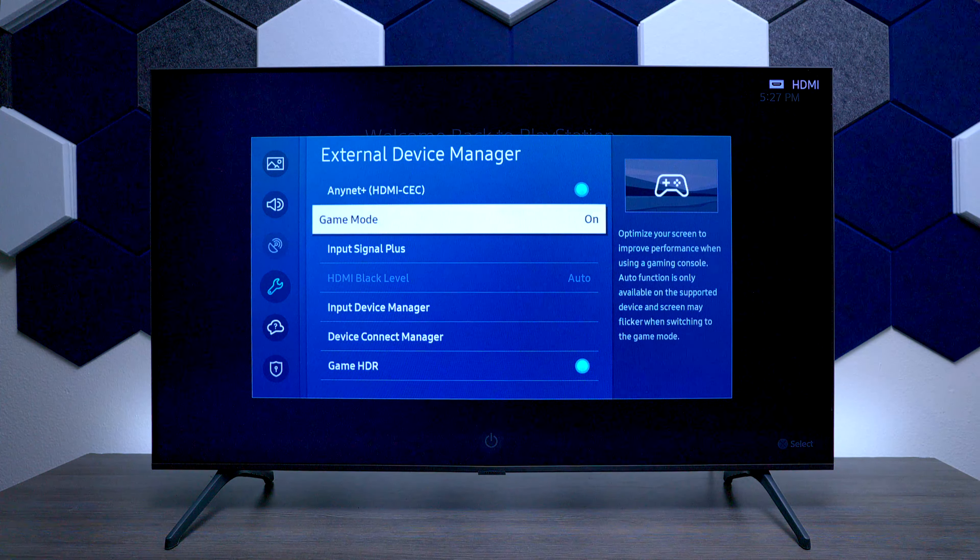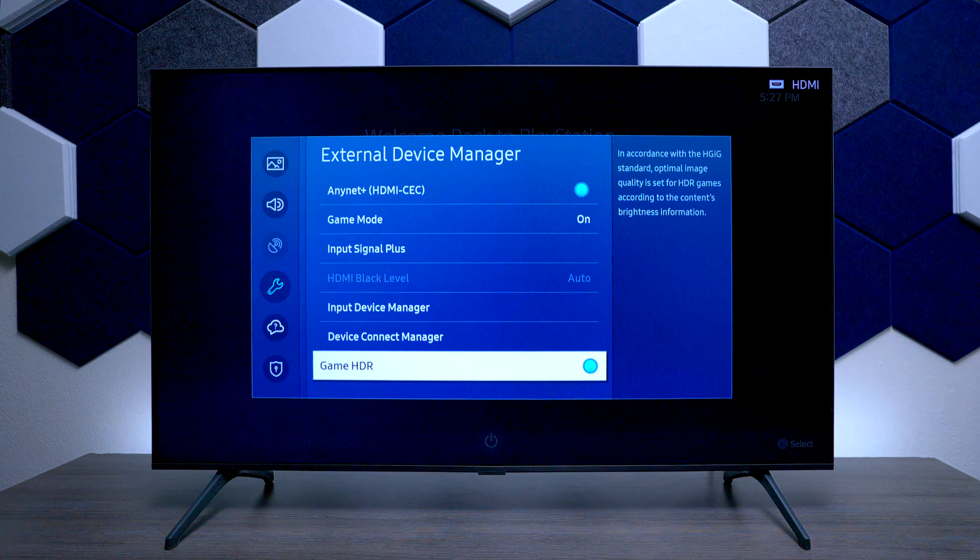Go to Input Signal Plus and make sure that box is checked — this is going to give you the best output from the console. Then go down to the bottom where it says Game HDR and turn that on. This gives you the HGIG standards if a game supports it, putting the game in the standards it was actually created in.